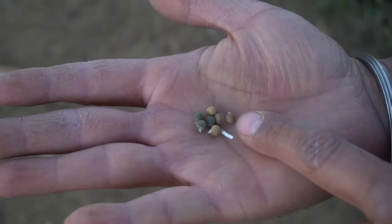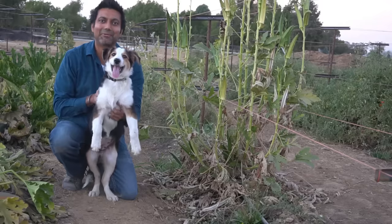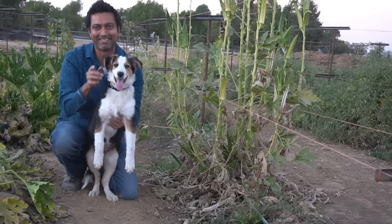You can save all of these seeds to plant next year — be careful when extracting them because they do drop out. Here are some of the okra seeds I'm going to be saving to plant next year. I really hope you enjoyed this video and learned how to grow lots of okra, and I'll see you in another video.